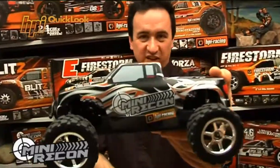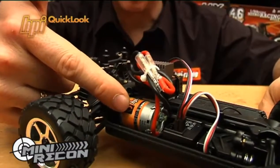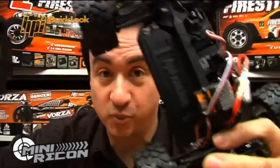So let me give you the facts about the HPI Mini Recon. It's a 1/18 scale fully assembled Mini Monster Truck. It has a 370 size motor for plenty of top speed. It also has HPI's latest 2.4 GHz radio system for total control in all situations.